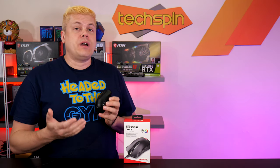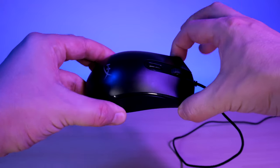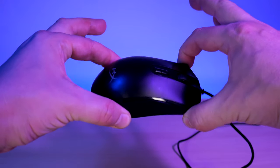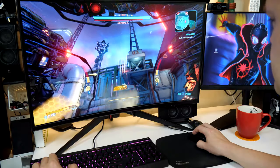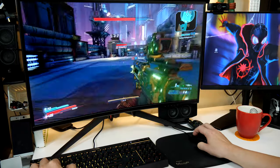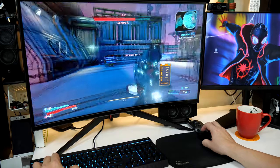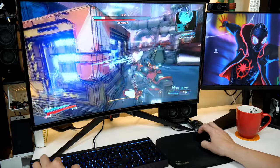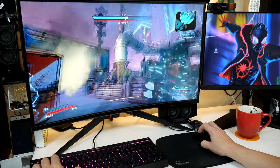On to build quality — we were not disappointed here, it's super solid. It's actually really surprising how extremely well put together this mouse is. We've been using it for several months and not a creak or sound other than buttons. Super stiff with no flex or rattling, everything's machined perfectly. Buttons stay in place with zero play, and it's quite surprising for such a budget-oriented gaming mouse.